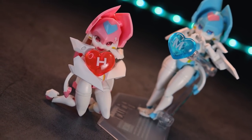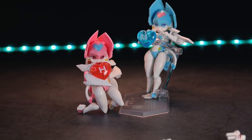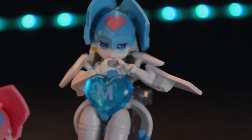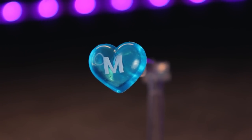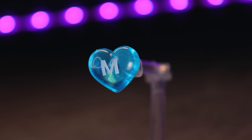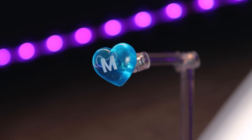Next up, we've got this pair of translucent hearts — that is an H and an M, which I assume is for Magic Henshin. These both have little three millimeter holes in the back so you can attach them onto any standard action base just like this here.